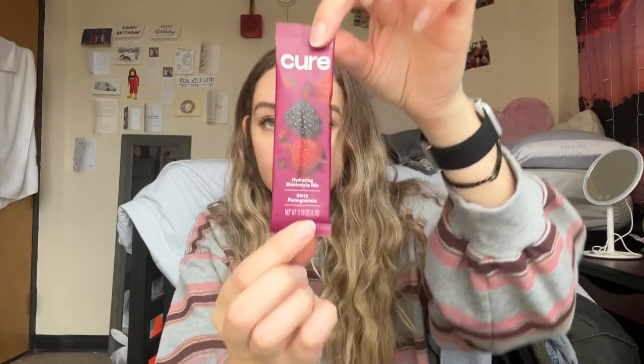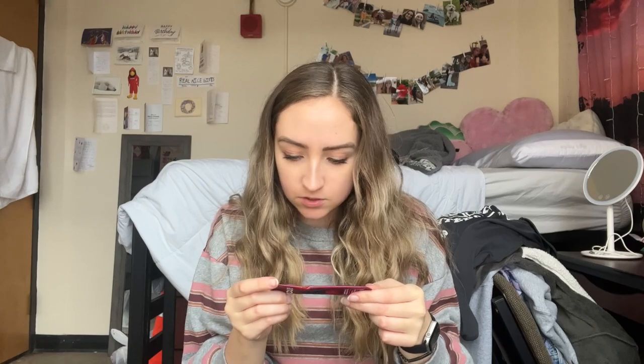I'm going to try the berry pomegranate first, and then maybe I'll do a video on lime, orange, and watermelon. So first I'm going to try the berry pomegranate hydrating electrolyte mix. It says you can add it to 8 to 16 ounces of water. I have 16.9 ounces total but I drank some down — I wanted the flavor more concentrated rather than watered down.